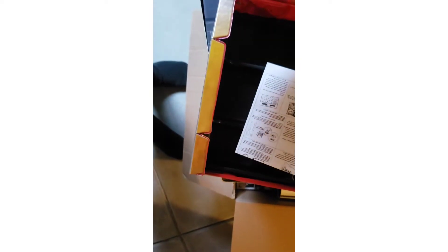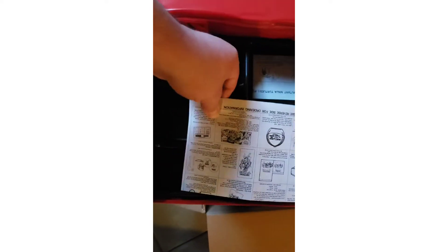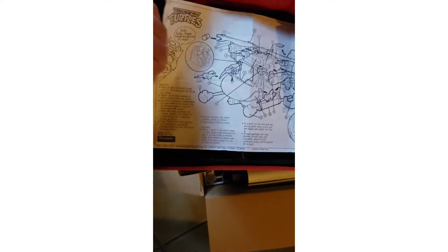One of the vehicles I got is the helicopter. They had the instructions so I just kind of put those inside the case so they didn't get all bent up or anything. There were also some other inserts in there which is pretty cool — like something you could buy back in the day, one of those little catalog things.